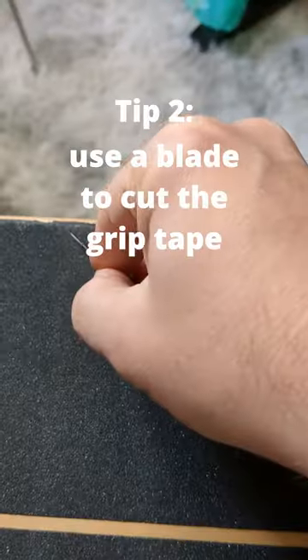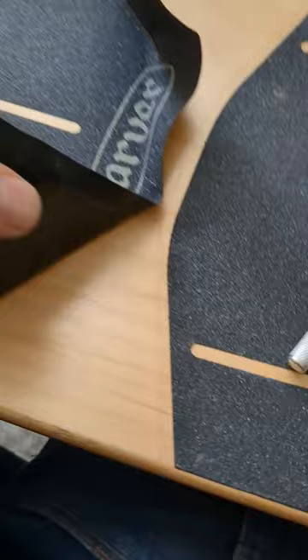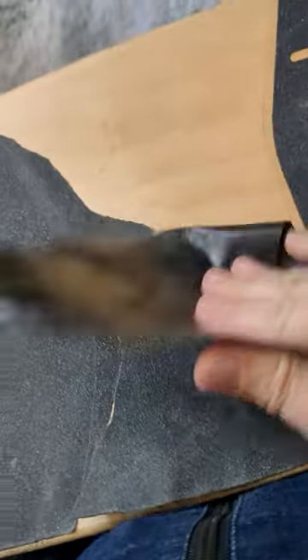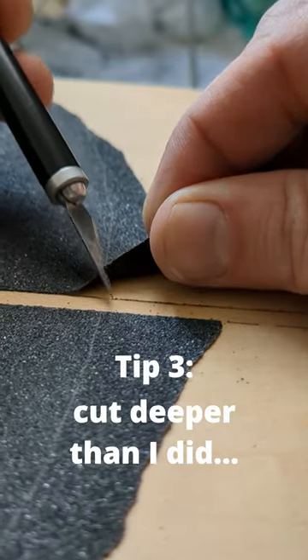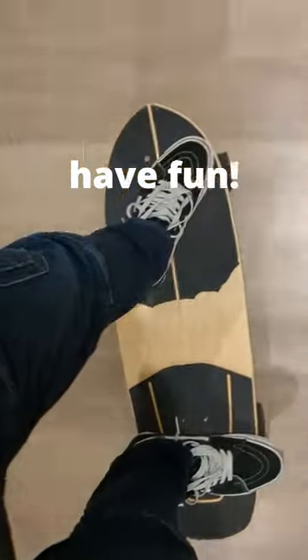Use an X-Acto blade or box cutter to cut your grip tape and peel it back. Be sure to put your blade away. Cut deeper than I did so that you have an easier time getting a clean edge. And now you're ready to have fun.